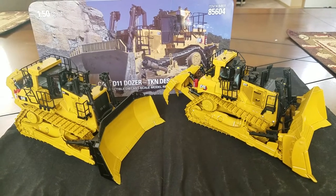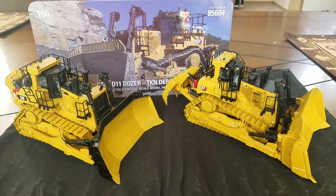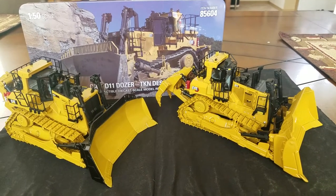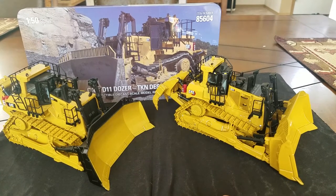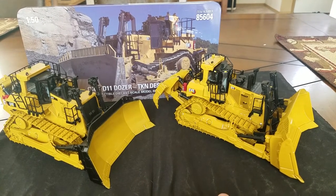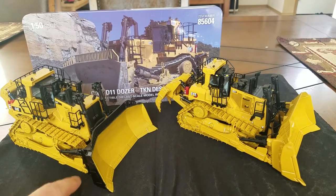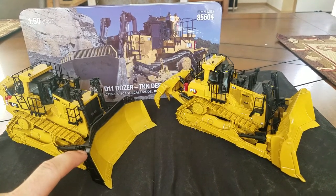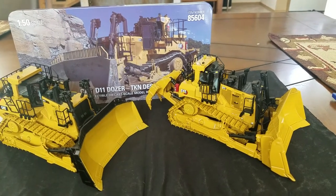Hey everybody, today I'm going to be doing a model comparison between the new D11 Hex and the D11T. Both are made by DieCastmasters. This one just came out in July of 2020. The D11T came out in November 2018 in the States. So there's roughly almost a two-year difference between the two.